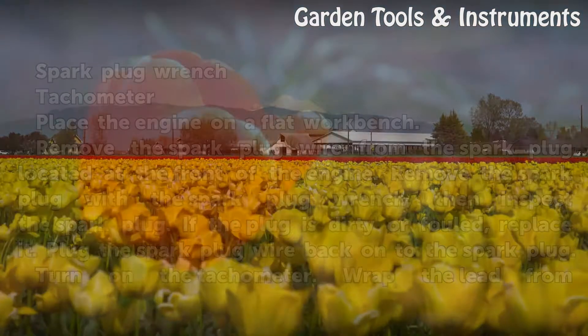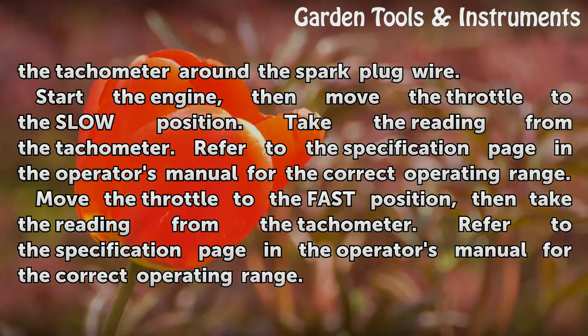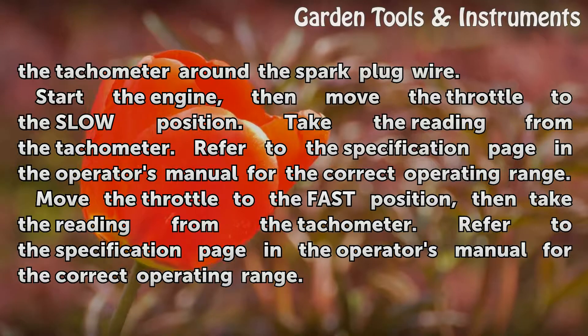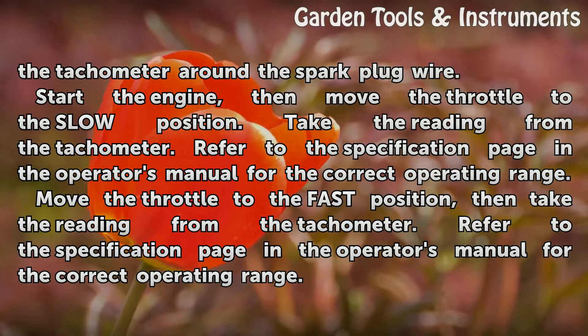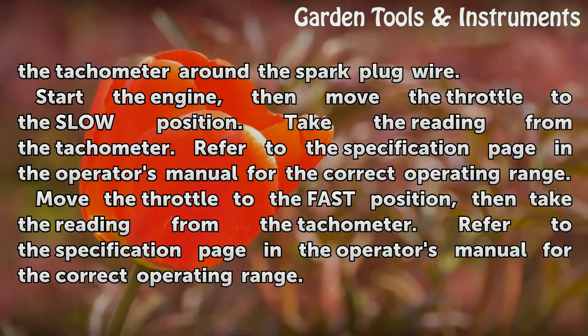Turn on the tachometer. Wrap the lead from the tachometer around the spark plug wire. Start the engine, then move the throttle to the slow position. Take the reading from the tachometer. Refer to the specification page in the operator's manual for the correct operating range.